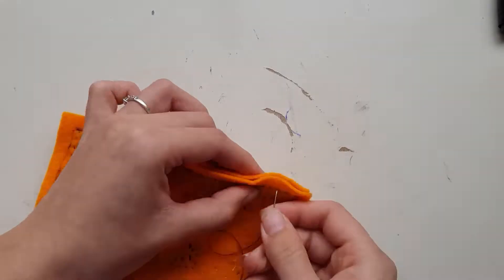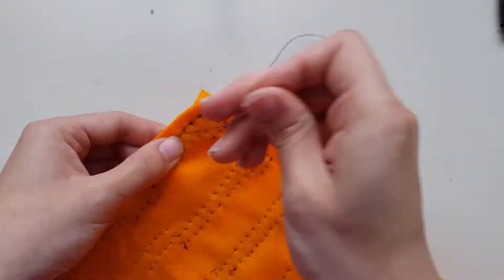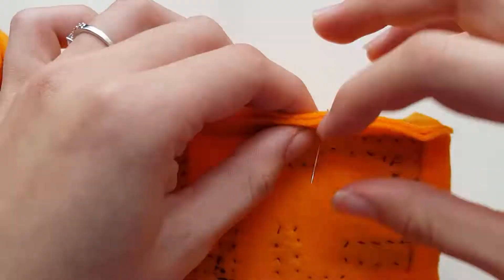When you have finally sewn on all of the pixels, place all of the squares with the tracing on the outside and begin joining it all together, starting with the side pieces and the face. Then join on the top and the bottom piece.